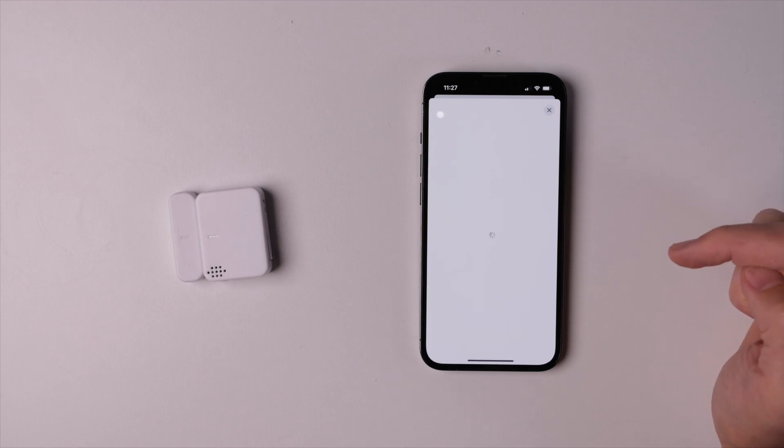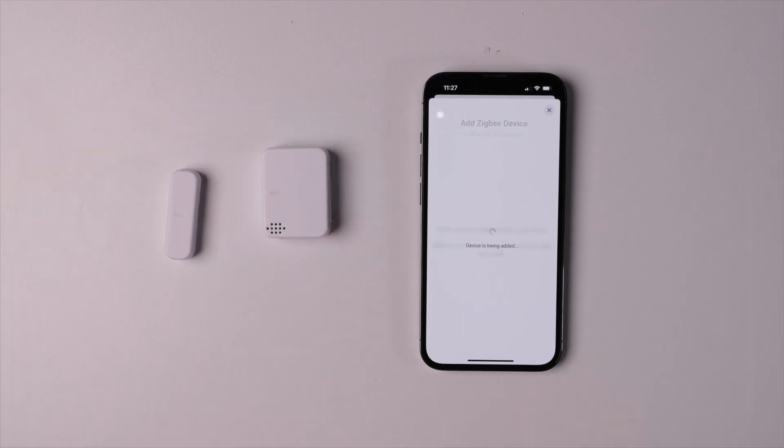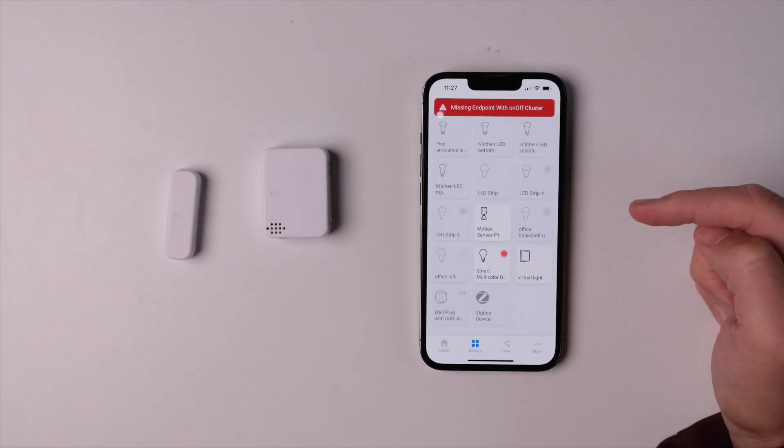But what about Z-Wave and Zigbee devices that don't have an official app? You can add them as a generic device, but here's the problem: whether you pair a smart plug, a motion sensor, or a contact sensor, they're all going to be added as smart plugs, and if they aren't smart plugs, they're not going to work. This is my biggest gripe with the hub. Homey tells me this is on the roadmap to improve, and I hope it happens soon.